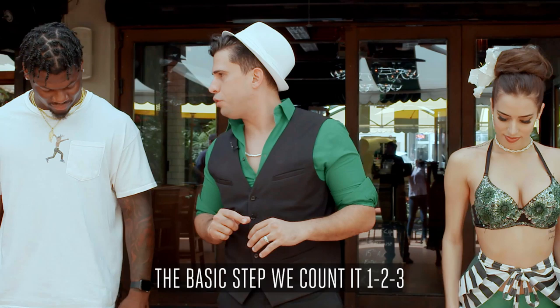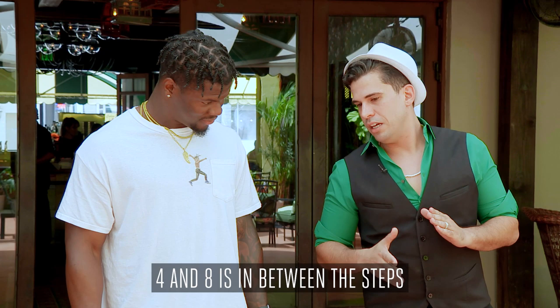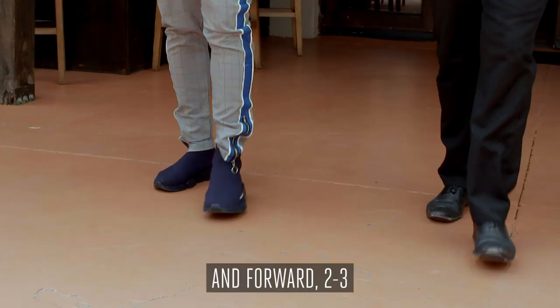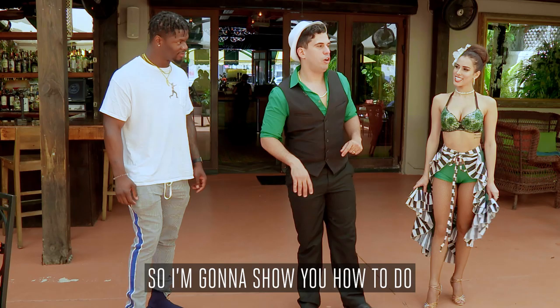So we're going to start in place. The basic step — we count it one, two, three, five, six, seven. Four and eight is in between the steps, so you go for a brief pause in between the steps. You always want to go back to the same spot — this is like your home. So we go one, two, three, four, five, six, seven. Back with the left, back with the right.